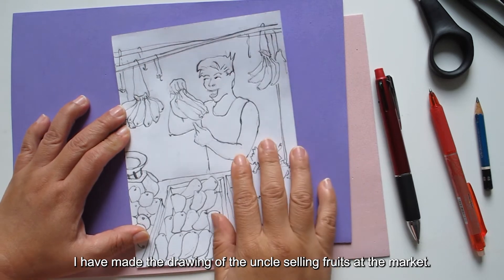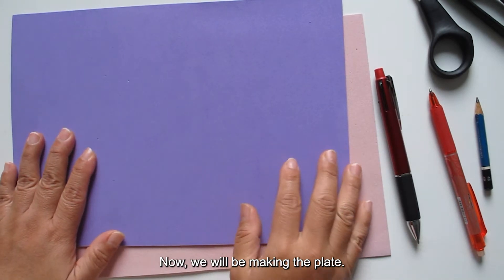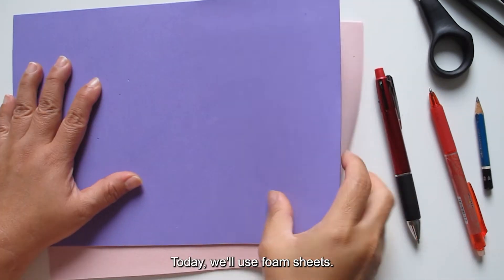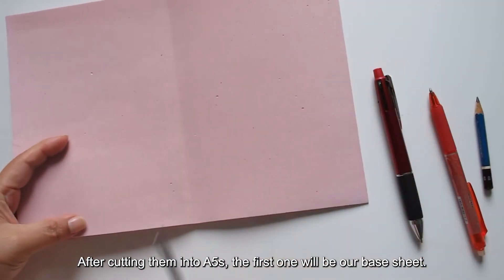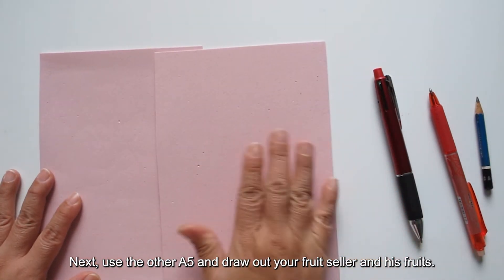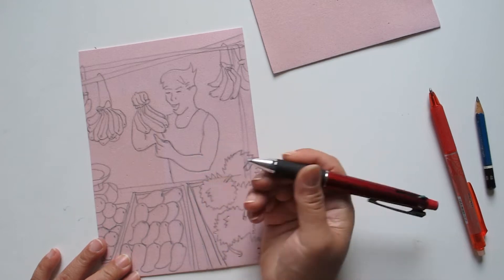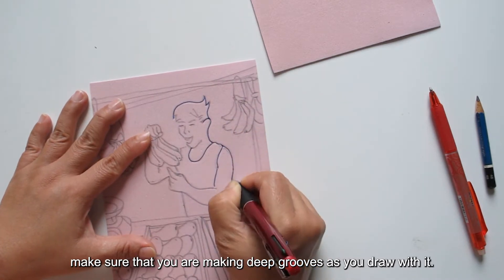I have made a drawing of the uncle selling fruits at the market. We will need this as a reference later. Now we will be making the plate. In printmaking, a plate is the base material we create the image on to print later. Today we'll use foam sheets. We'll start by cutting the A4 foam sheet into halves. After cutting them into A5s, the first one will be our base sheet. Then use the other A5 and draw out your fruit seller and his fruits using your sketch as reference, with a ballpoint pen. Add pressure — make sure you are making deep grooves as you draw. This is very important.